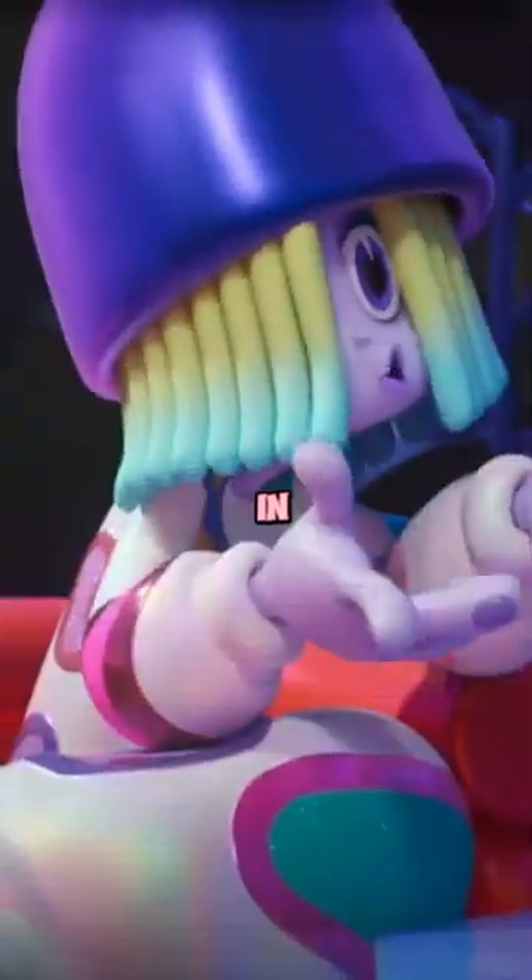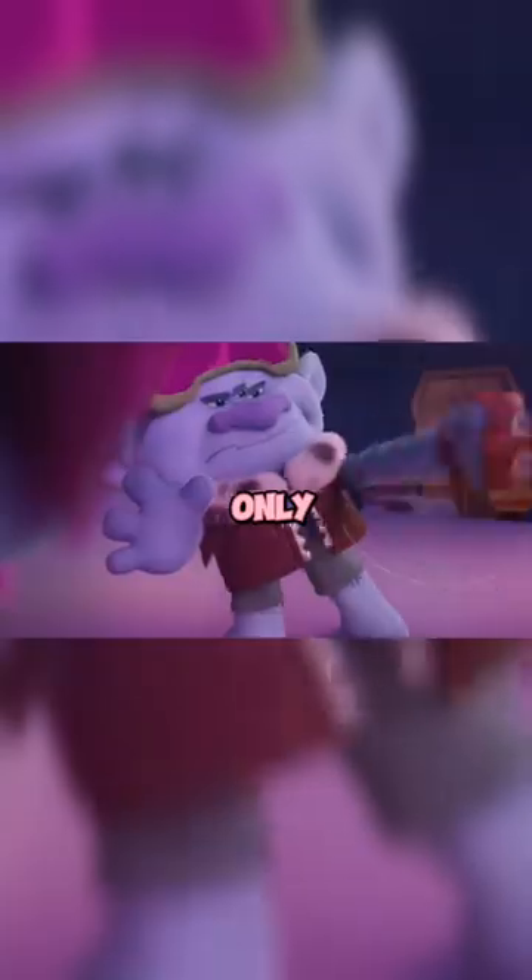Did you notice these suffocating fact? The trolls band together. Let's begin. In this particular scene, John Dory can be spotted pretending to break the diamond with minor objects, knowing fully well it can only be shattered by the perfect family harmony.